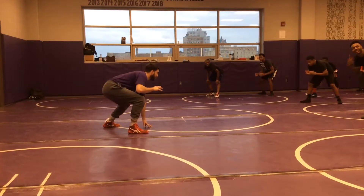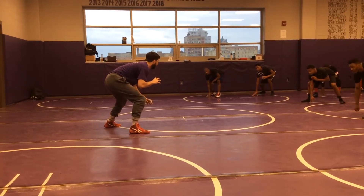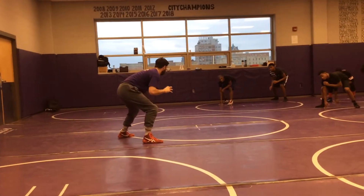Now take one hand, you should be able to touch the mat. You're going to keep looking up. Everybody, when you do that, use your back hand.